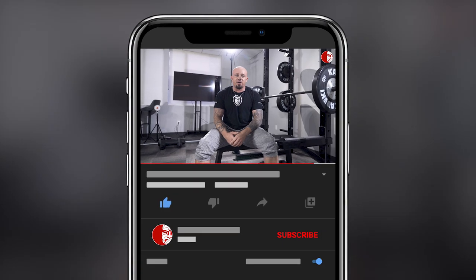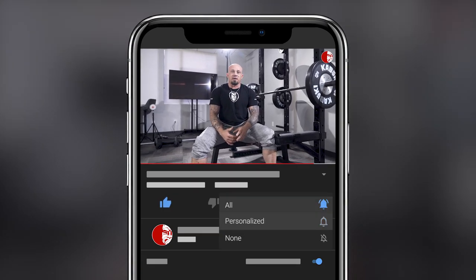Hey guys, Coach Kyle coming at you talking about why you may not want to sink your bench press. I had a great conversation with one of my buddies in San Diego right after the powerlifting meet — nationals, the national championships.